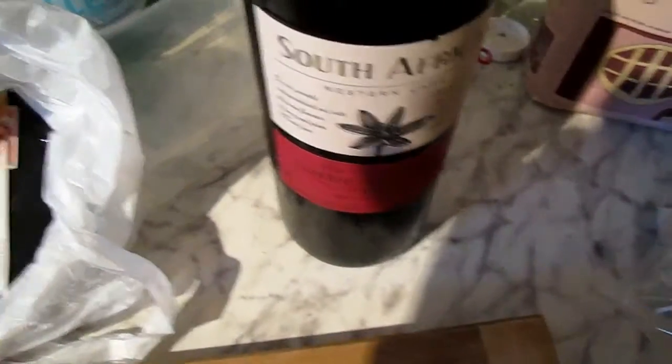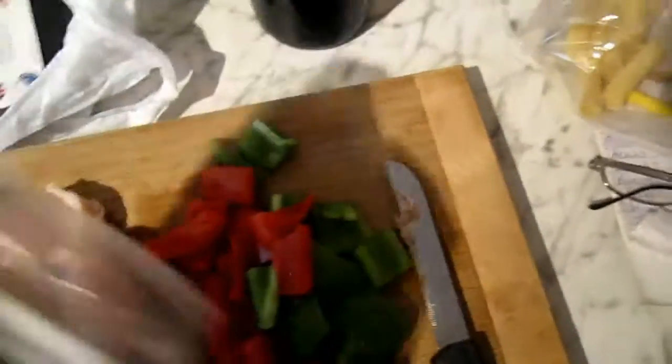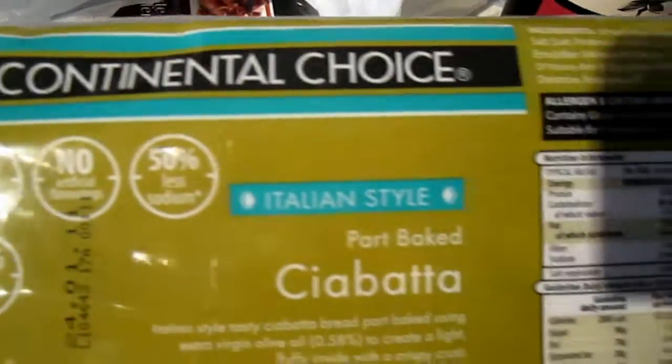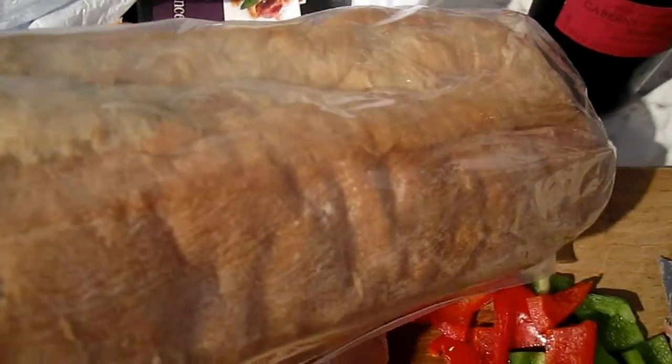I've already had a German lager, and this is our bread from a German supermarket called Aldi. It's a really nice ciabatta bread that goes into a hot oven for about 10 to 12 minutes. You slice it up, butter it, and it's just marvellous.